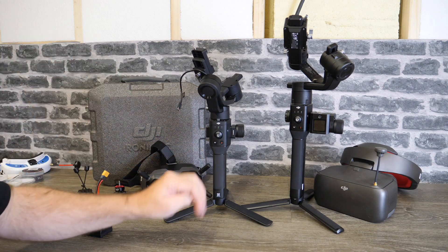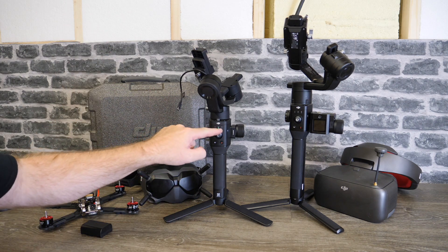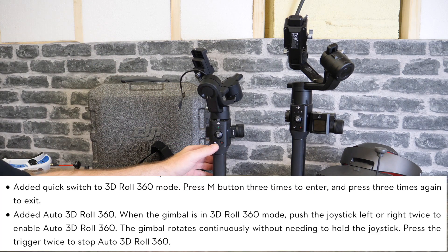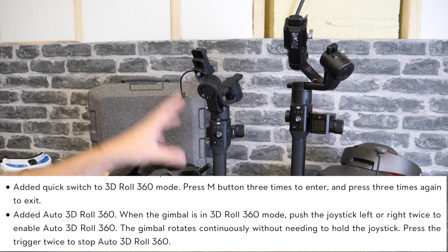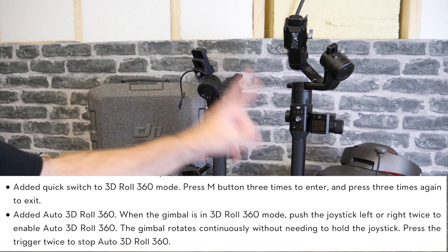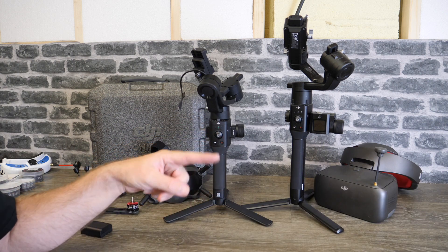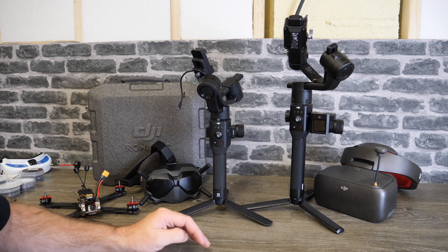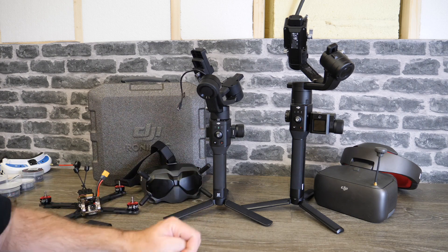Another nice new feature added to the SC is a quick way of getting into 3D roll. Originally you had to physically program one of your mode buttons, however they've now added the ability to get in by simply tapping the mode button three times and it will push the gimbal straight into 3D roll, meaning you don't have to use up one of your valuable memory slots. Alongside that they've also added the option for auto 3D roll — when you're in it you can tap to the side twice and the gimbal will continue to roll automatically, then tap the trigger twice to stop in the vertical position.